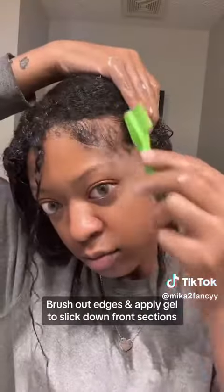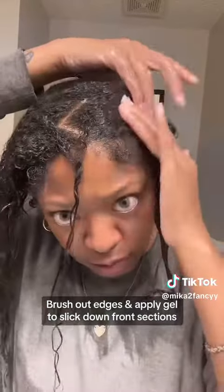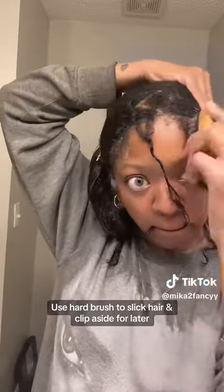Then I'm going to use my edge brush to pull up my baby hairs or my edges before we apply our gel. I promise you, using gel to slick down your hair versus heat is going to look so much better, with your waves popping versus it being completely straight. I'm using a hard bristle brush to slick those down.